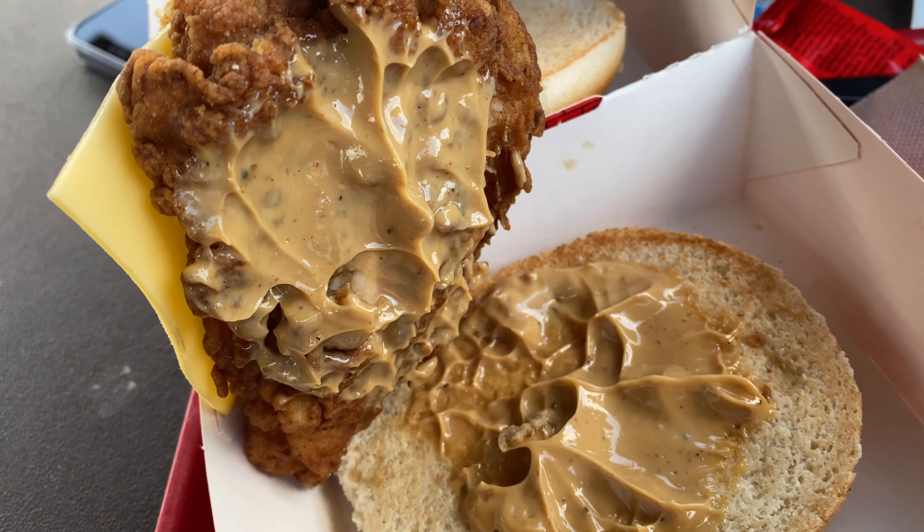And then it comes as a meal and you've got gravy on the side. So plenty of gravy — and they give you a spoon as well! As a meal it's £6.99. I got a Tango and some chips. I'm gonna dip my chips in the gravy as well.